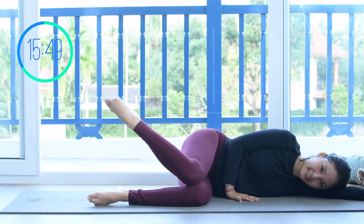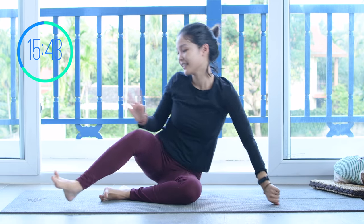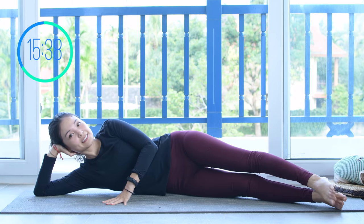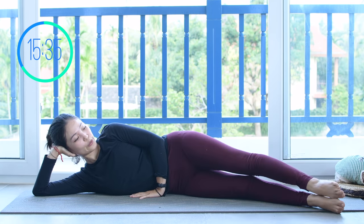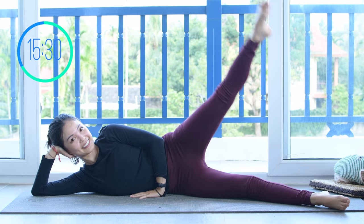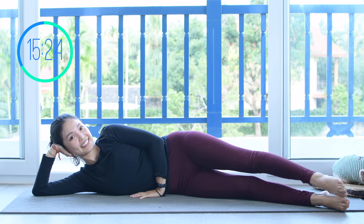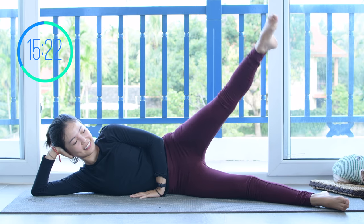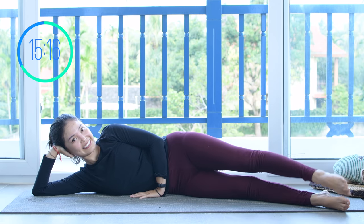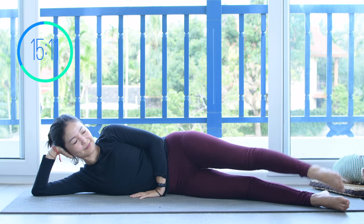Slowly bring your legs down and go to the other side for side kick series. Hands support your head, lengthen your leg to the front, and start to lift your leg as high as you can and come back all the way down to the other foot. Keep breathing, lengthen your leg, inhale up and exhale down. Squeeze your thighs, pull the belly button all the way in, shoulders far away from your ears. Squeeze your booty muscles, activate your feet. Inhale lift and exhale down.